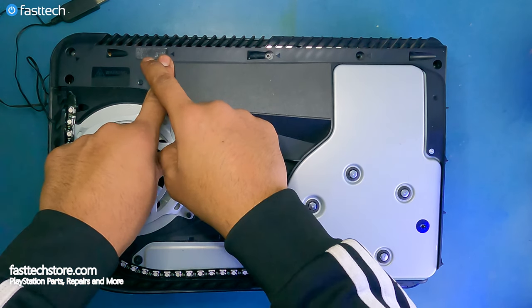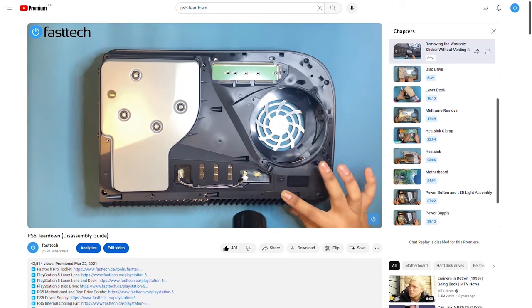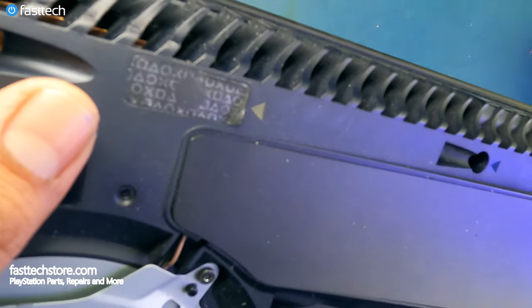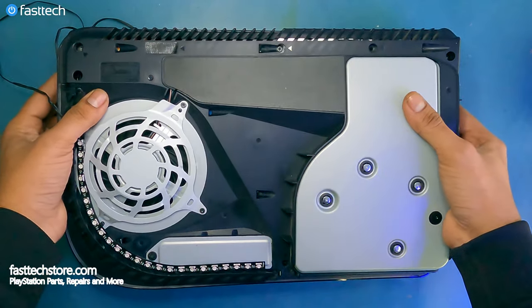If you want to bypass the sticker without damaging it, you can use a heat gun as demonstrated in a video we did earlier. Once your warranty sticker is removed, you're going to see these XOs on the sticker, which will tell you that this system has already been opened up in the past.